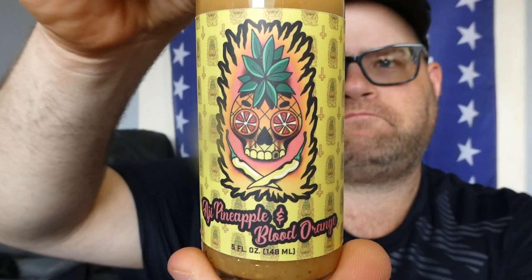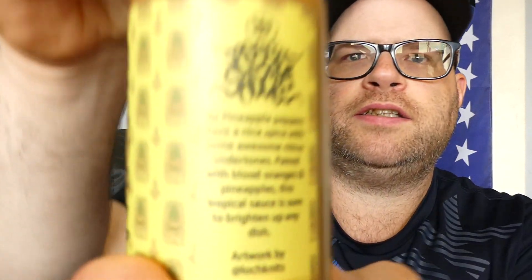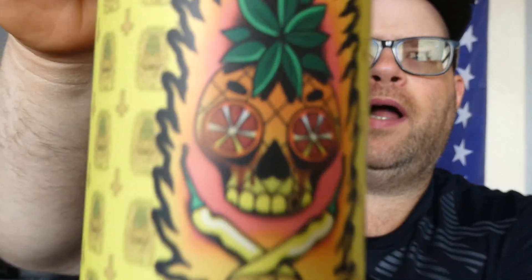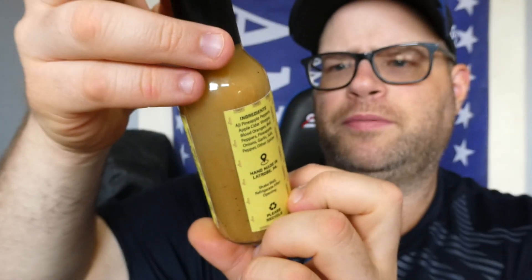So this is Ross's Sauces Aji Pineapple and Blood Orange Sauce. The artwork is by AtLockKnits — that's who created the label. Cool little label. Love the pineapple on the front, that's really cool. His eyes are blood oranges, which looks like they're bleeding. That's awesome.